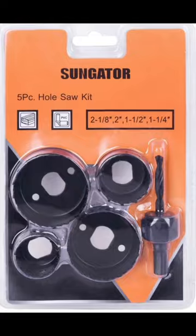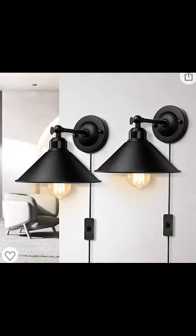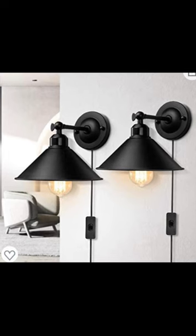Next I took a saw kit, drilled a hole so that I could put the extension cord behind it. Here's the lights that I used — I attached those.